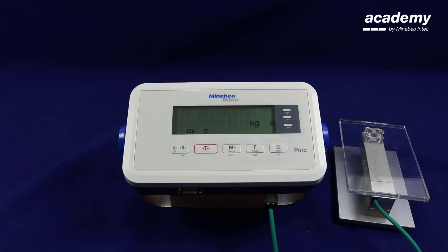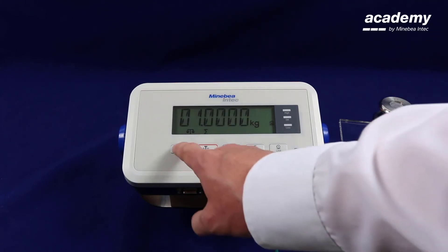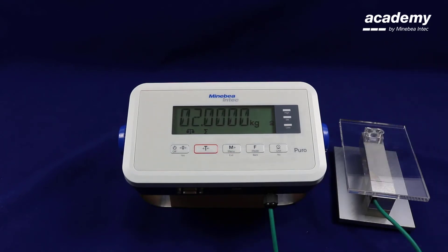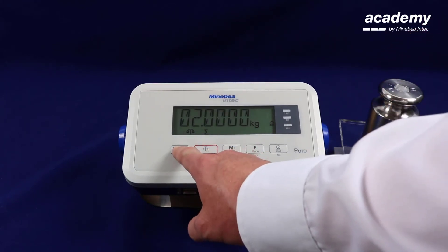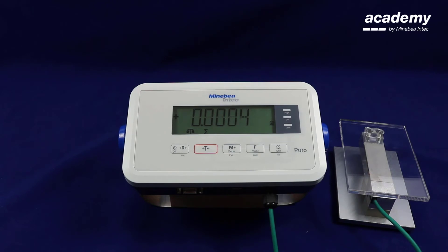The first linearization weight will be displayed on the screen. Place this weight value on the platform and press yes to accept. The second linearization weight will be displayed on the screen. Place this on the platform and press yes to accept. The linearization of the scale has now been completed. These linearization weights have been set based on the adjustment weight set in the A to D converter configuration.